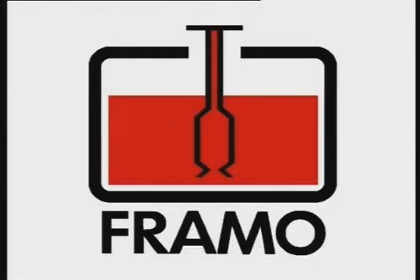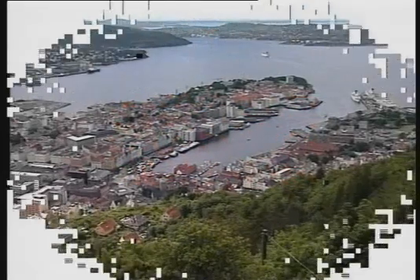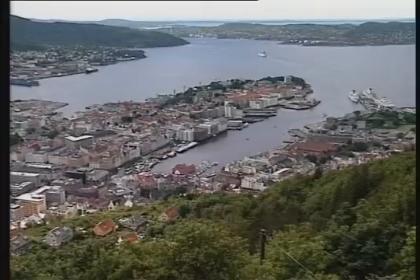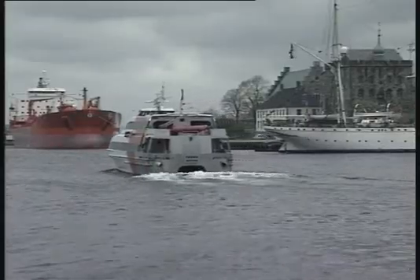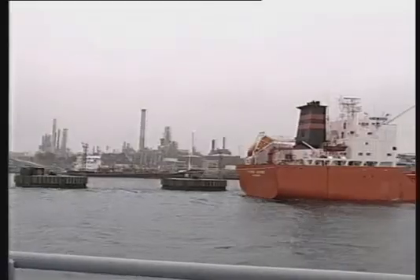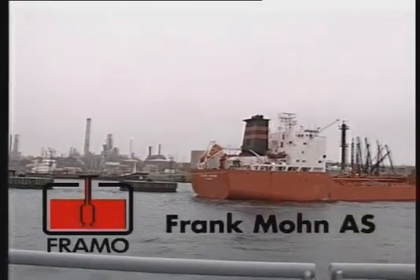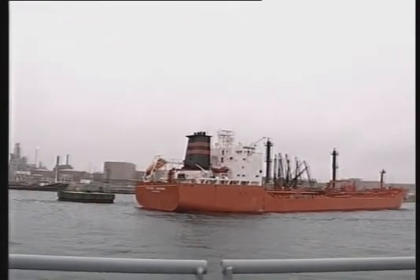The company Frank Måhen AS, with the trade name Framur, is located in Bergen, a city on the west coast of Norway with long traditions in shipping and maritime business. Framur is today the leading supplier of submerged cargo pumping systems to the world tanker market.